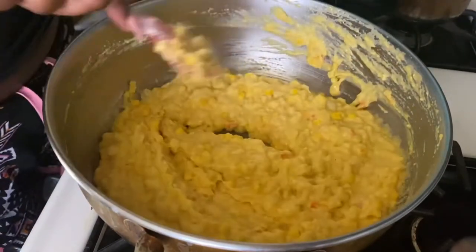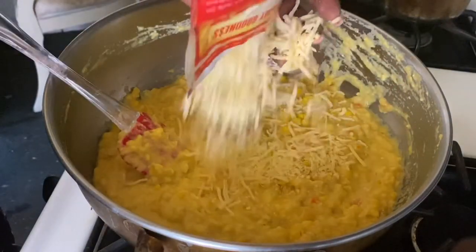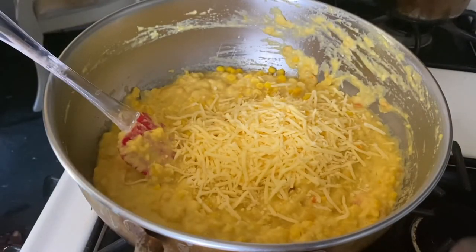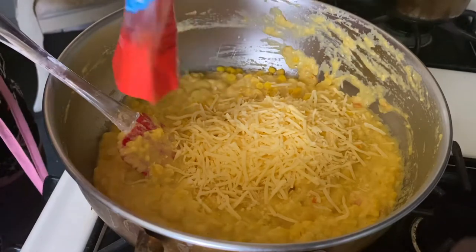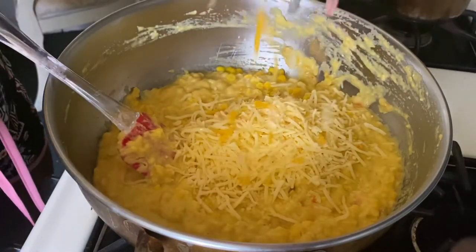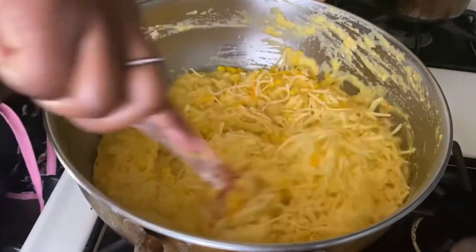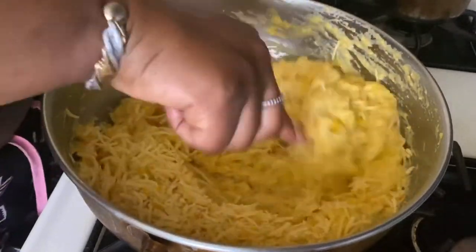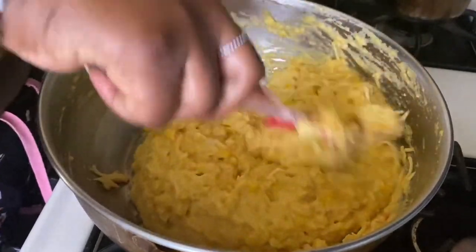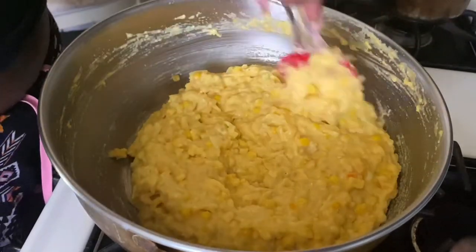Now it's time to add our cheese! I'm using the Borden brand. Add some beautiful cheese, and I also have some remainder from the triple blend. Give it a nice little mix — it's still nice and hot.